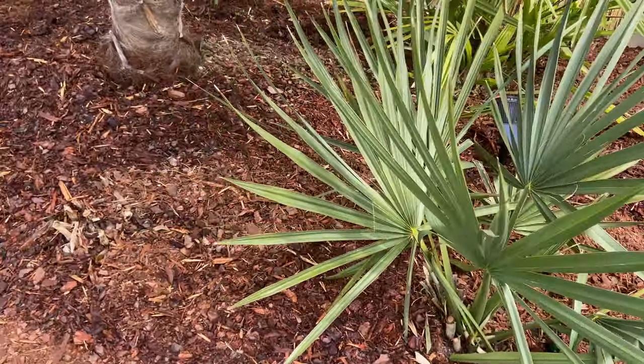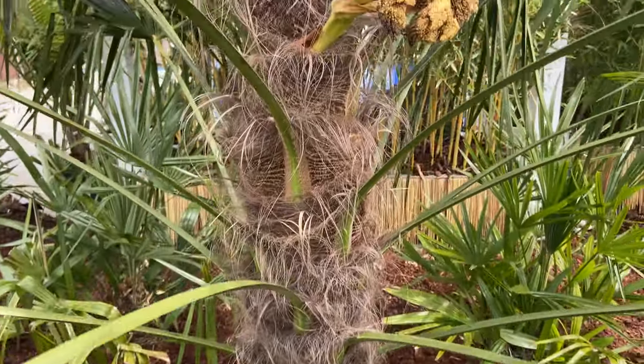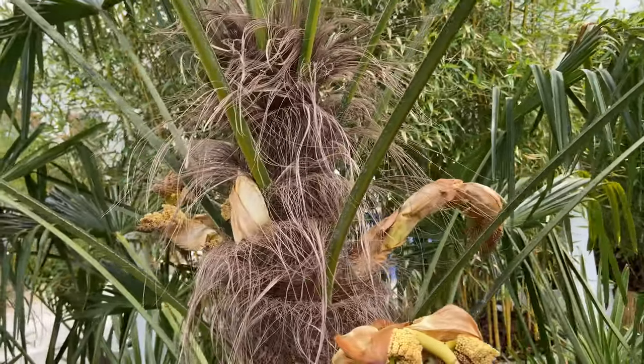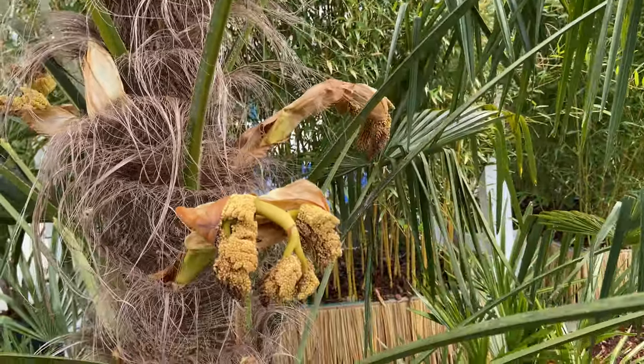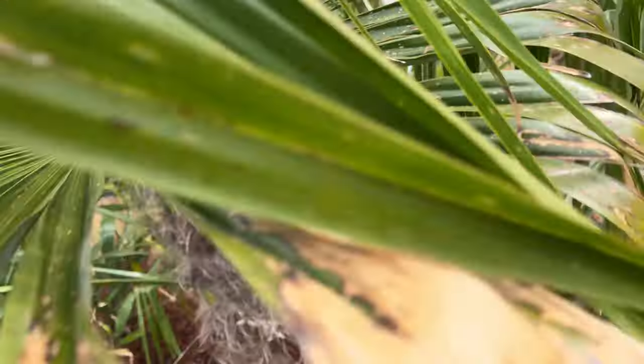Sable miner. The other thing we wanted to show you is all our palms and stars flowering like crazy. This one's got a little black at the end — I think it's where it got some cold damage when it was coming out. We've had a cold snap.